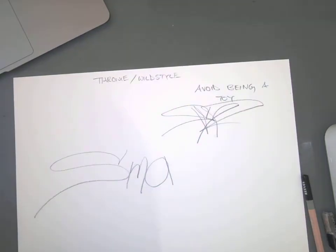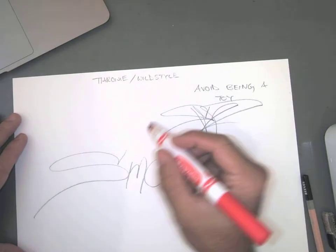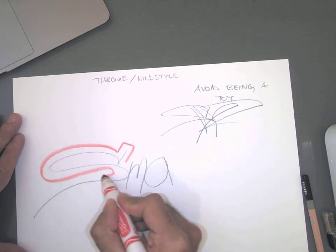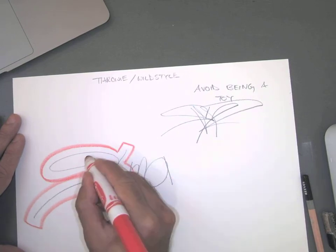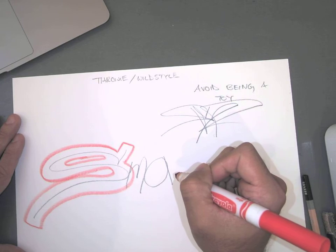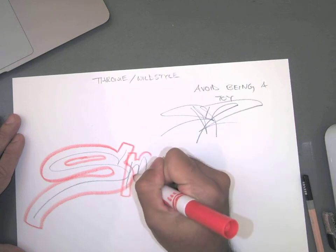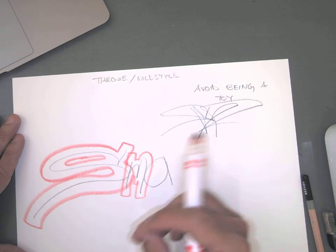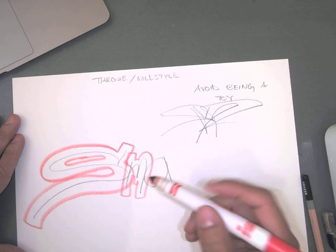I'm going to switch to the marker to show you step two. Step two is creating the muscle or fat around the letters. Don't worry about overlapping letters. You could do this step all in pencil, but it can be confusing using the same tool and same color value. That's why I find it helpful to use a marker or pen that's a different color from the pencil — it makes things easier to see.